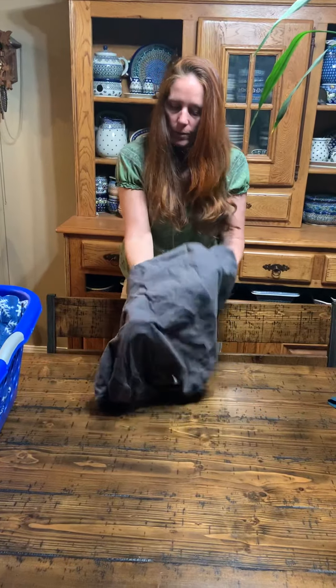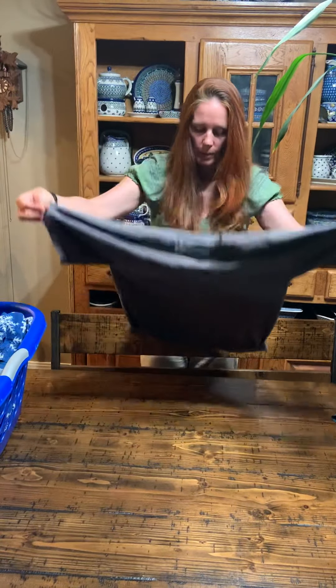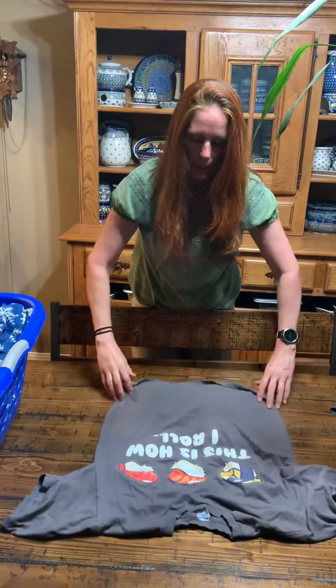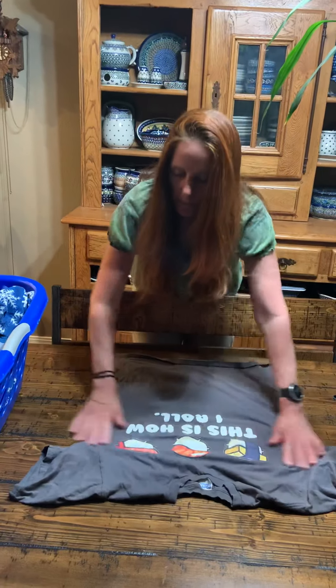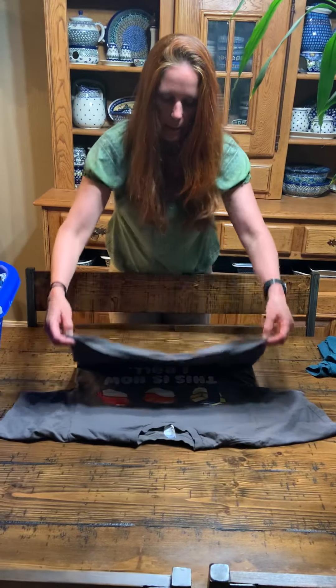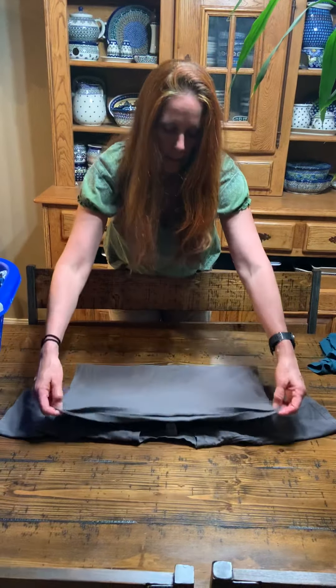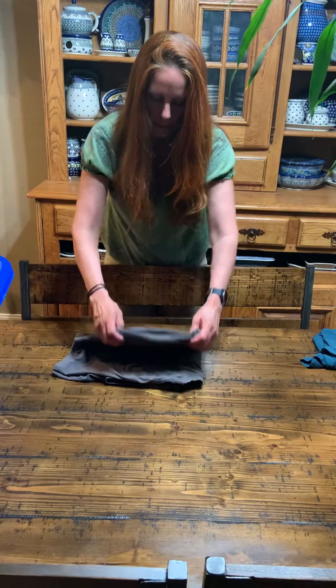We'll do another shirt. This one's inside out, so you have to put your hands in and pull it right side out. And then again, flatten it out. Fold it over once, fold it over twice. And since I did that one three times, I'll do this one three times too.